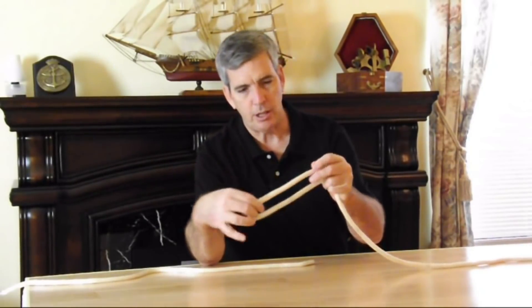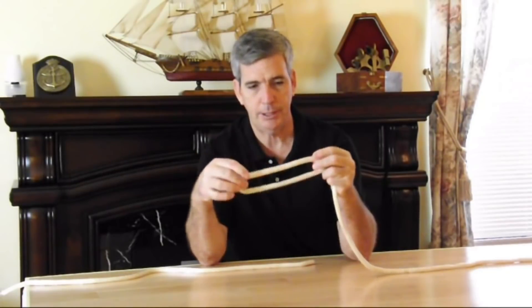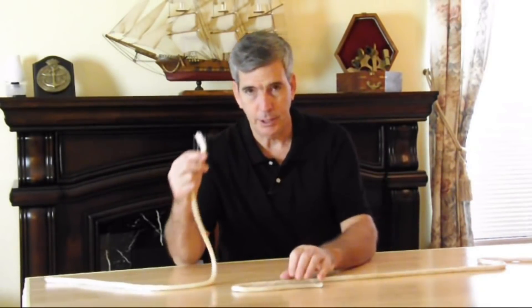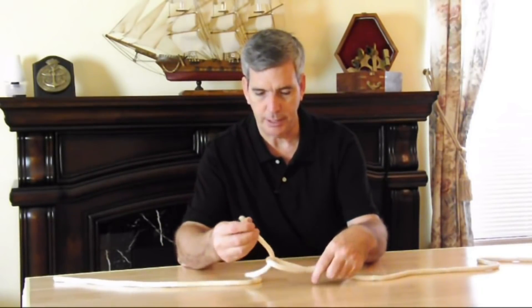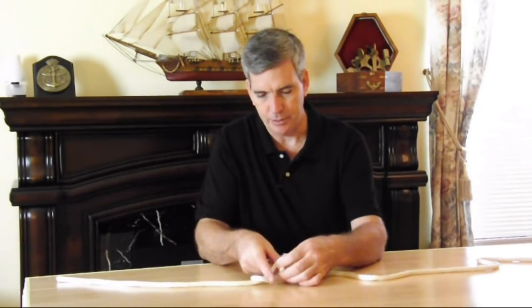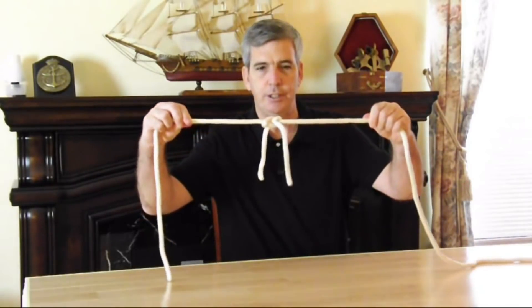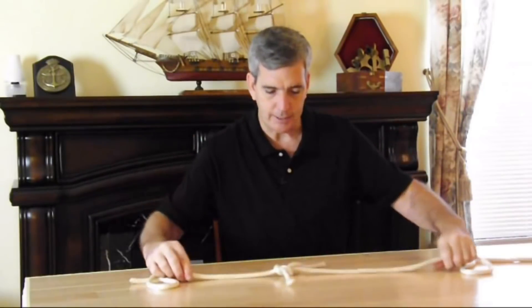Take your rope and create what they call a bend in it — just take the end of the rope and bend it over. Take your other rope that you want to join it with and feed it through that loop you just made. Bring it around and through to the side, and you've just joined two ends of a rope. That is a great knot to know.